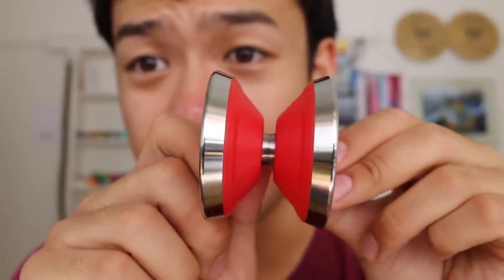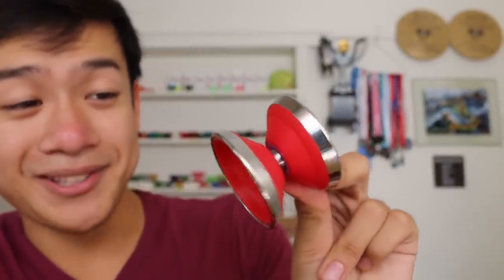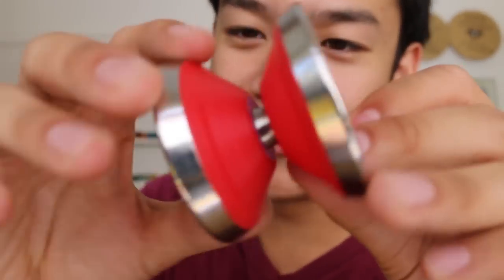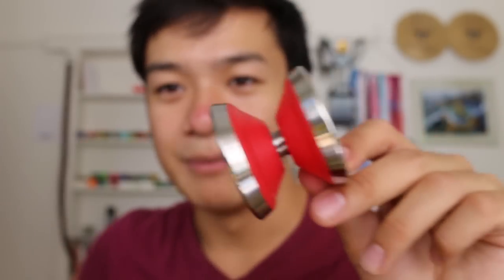It feels like it has a Delrin body, and I'm guessing these are stainless steel rims. Honestly speaking, it almost looks like a half plastic, half metal Draupnir, in my opinion. And if you look at it like that, it sort of has a very similar shape. I was super curious about this, because plastic and metal yoyos kind of died with YoYoJam. Every now and then there's something made, but I've always got a soft spot for YoYoJam. Anyone who's seen my collection video knows I bought a lot of YoYoJams back in the day.